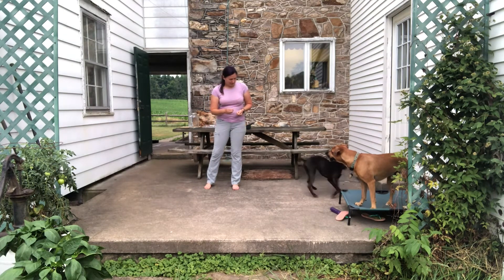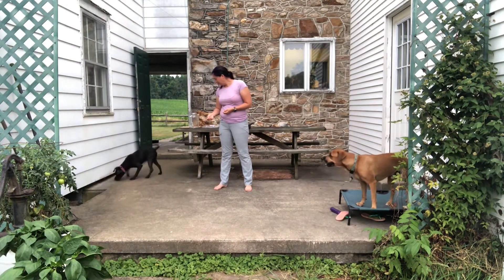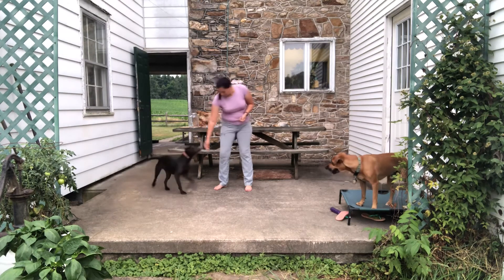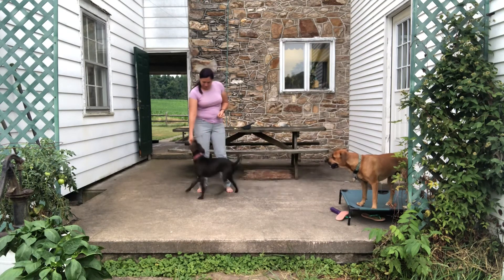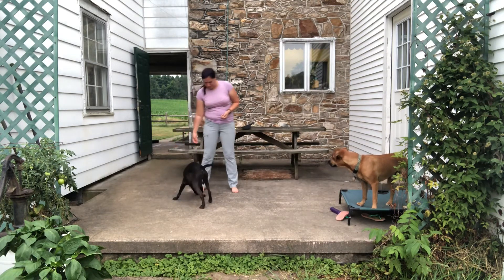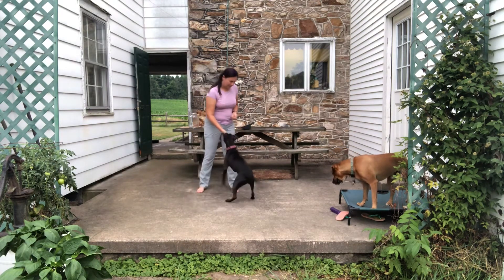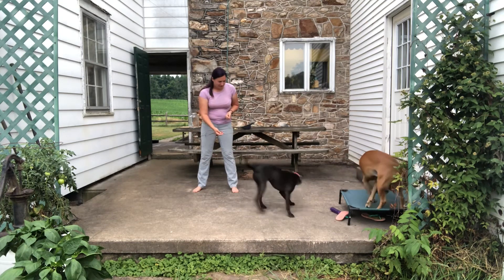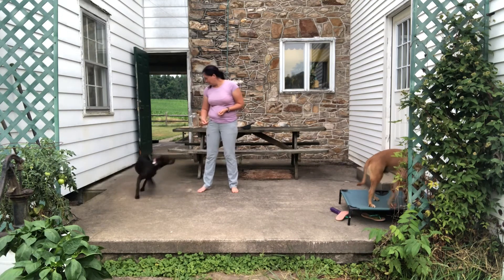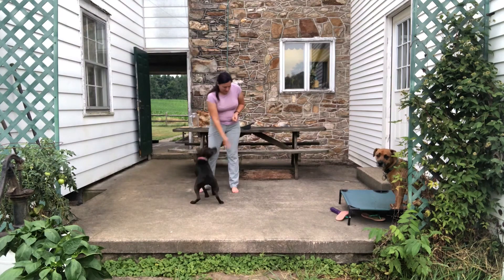Yes, stay. Yes. Yeah. You found it! Get it. Yes. Good job. Oh, good job! Yeah, I dropped one. Ready? Get it. Yes. Yes. Good boy. Oops, I dropped two. Yes. Very good. Very good. Yes. Ready? Get it.